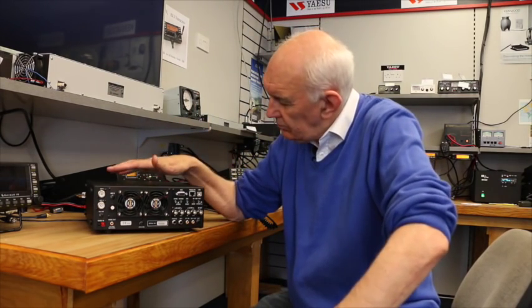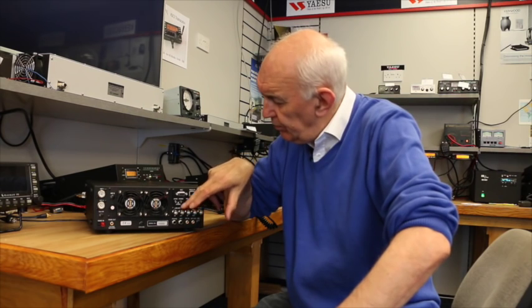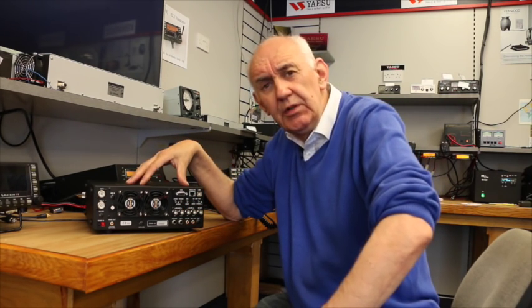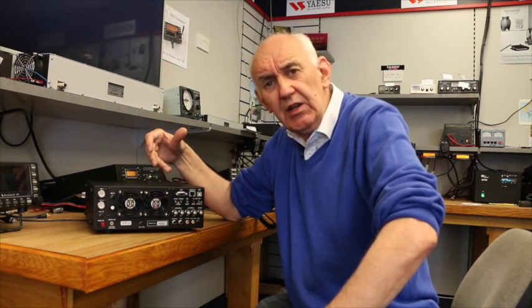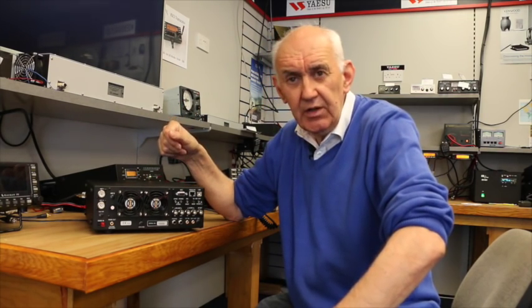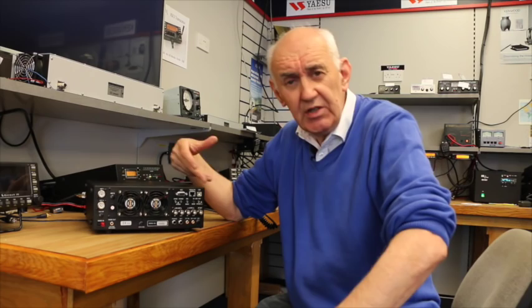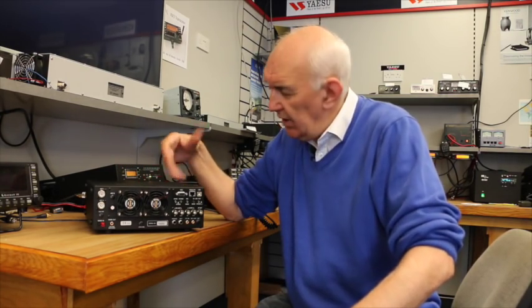There are some other changes as well. On the IF board, on the back of that board is now the 12, 10, and 6 meter pre-amplifier. This was an option on the K3, but it is now standard fit on the K3S, so you get this pre-amp as an addition.